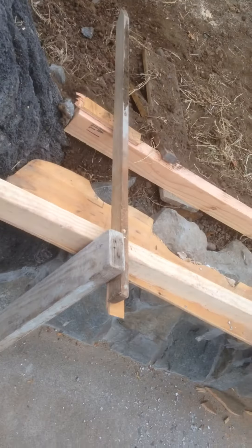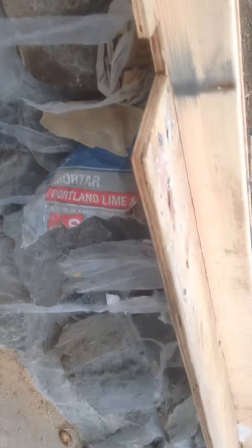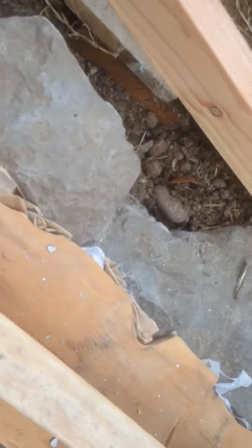Here we are again back at the rock wall that Robert's been making. The rock wall is kind of done and we're shoving newspaper up underneath there so that we can fill the gap.